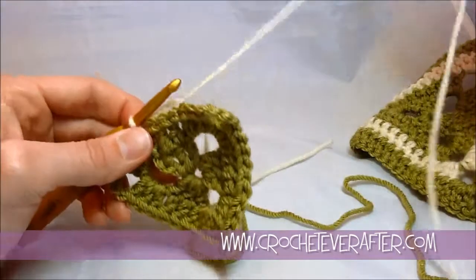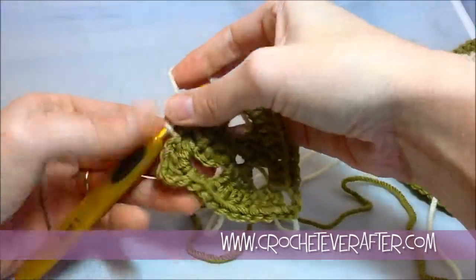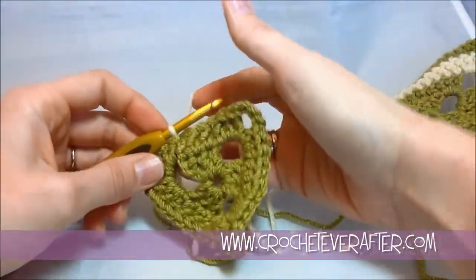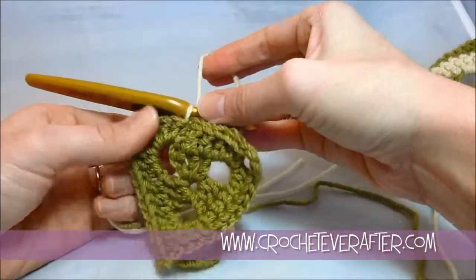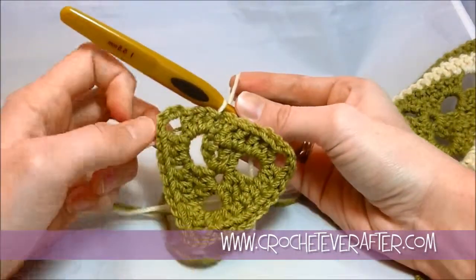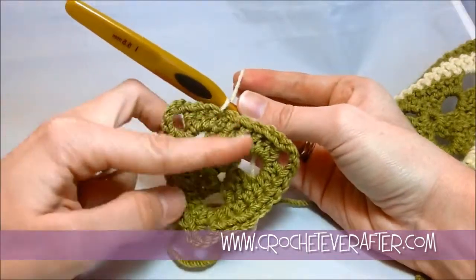No matter what color you're using, I tighten it down just to make it almost invisible. So you can see that when I join, I have a nice new color, and this whole triangle is still green.